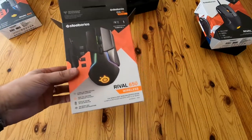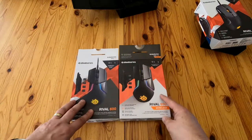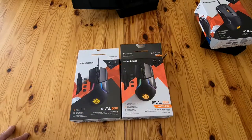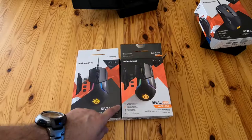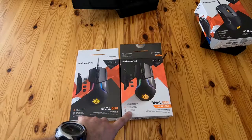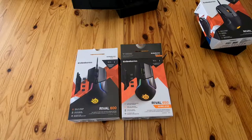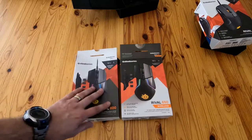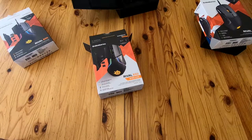This is basically the same as the Rival 600. You get the dual sensor with TrueMove 3 — the same sensor as the Rival 600 — it's just wireless: 2.4 GHz lag-free wireless with fast charge. You get the same lift-off detection, the same weights. It's the same mouse as the 600, which is the one I liked, except it's got the wireless. So it's a more expensive mouse, but when I bought it, it was on offer — only cost me a fiver over the Rival 710.